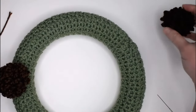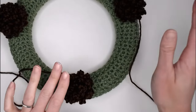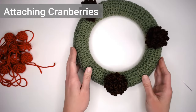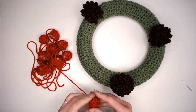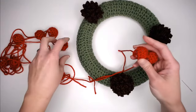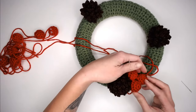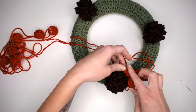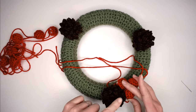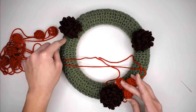Attach pine cones two and three wherever you'd like to place them. Once all three pine cones are on, start attaching the cranberries. I attached three cranberries at the base of each pine cone — three on the right side of each pine cone — creating symmetry. But if you want to place cranberries randomly all over your wreath, do that too. Insert your needle into row four of the cranberry and back into the work, going back and forth from cranberry to wreath to attach it.